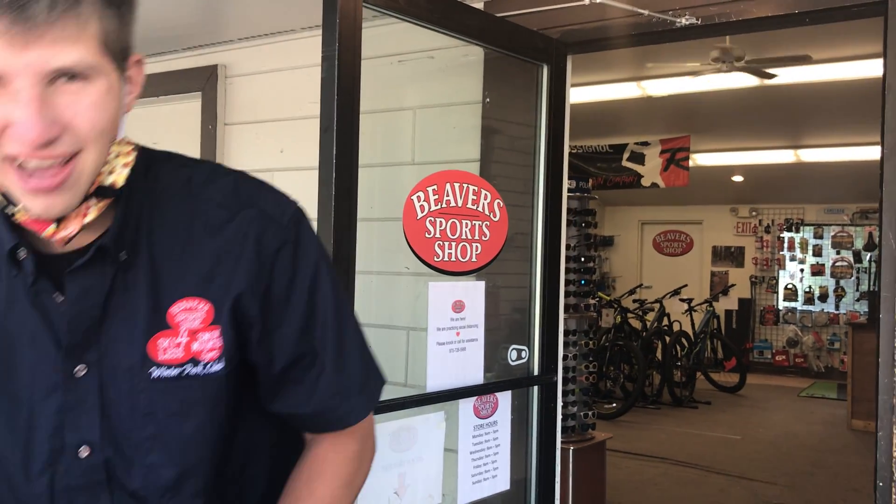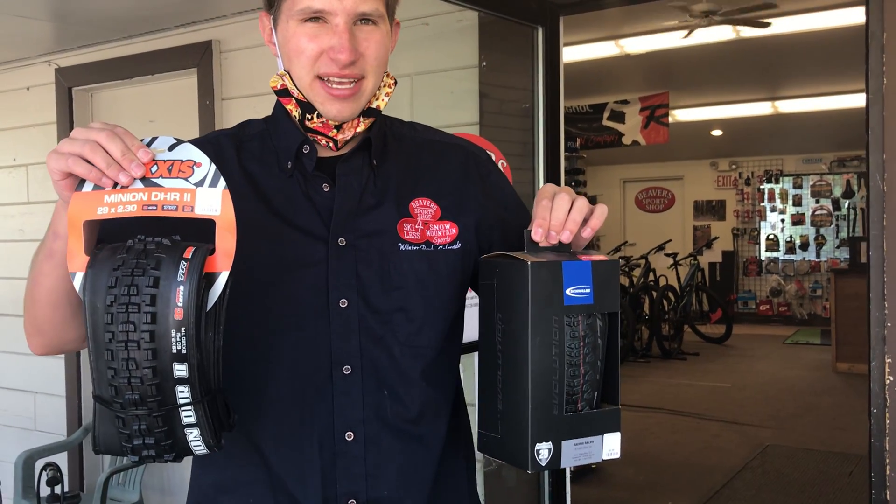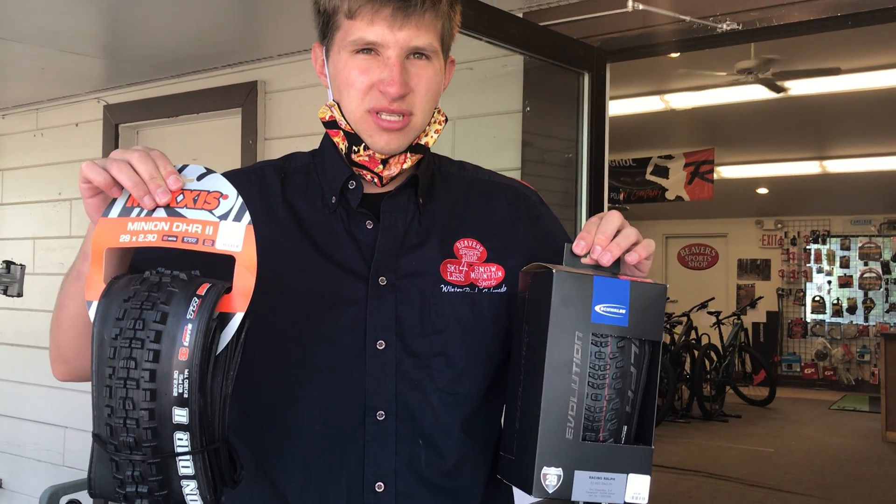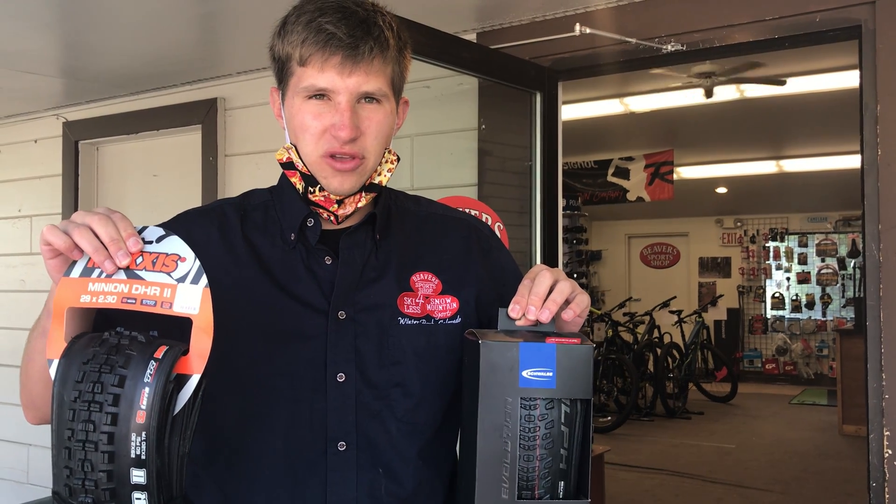Hi there, I'm Aaron Sanders here at Beaver Sports Shop in Winter Park, Colorado. Today I'm going to take you through some accessories and features we offer here. Our first is we sell tires from Schwabe, Bontrager and Maxxis — everything from gravel and dirt roads to downhill extremes. We've got it here at Beaver Sports Shop and they're all here in stock waiting for you.